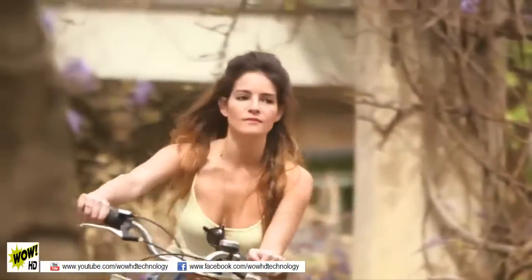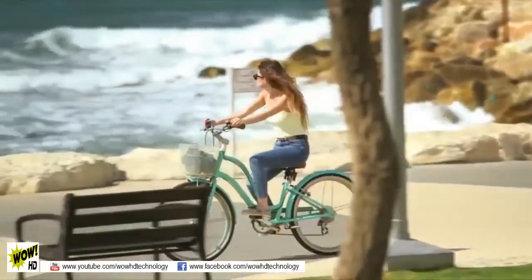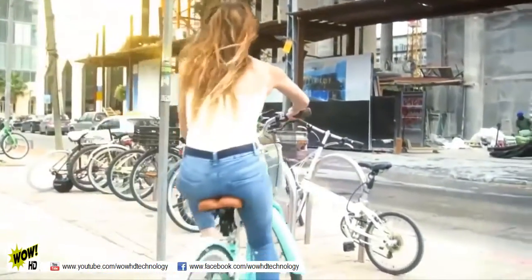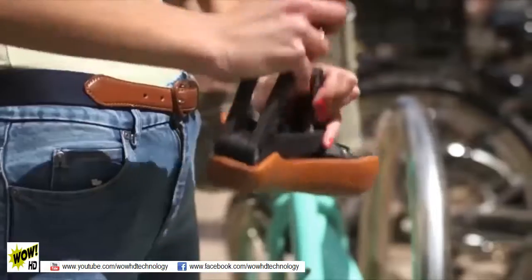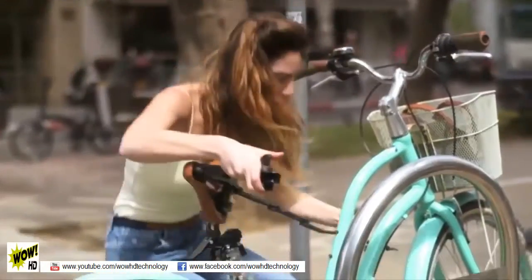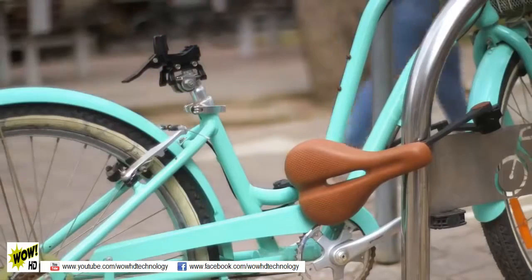If you're anything like us, you know there's no replacing that rush of energy you get from riding your bike in an urban environment. It's fast, fun, and healthy. There's nothing quite like it. We have a vision how to make it much more fun and easier for urban cyclists to use and lock their bikes. This vision is called CityLock.